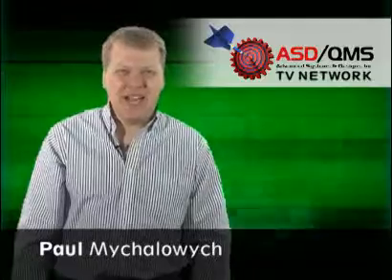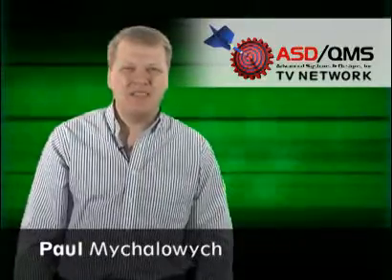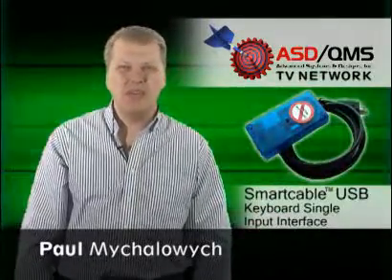Welcome to the ASD QMS TV Network. I'm Paul Mihalowicz and today we're going to talk about the smart cable USB keyboard interfaces.